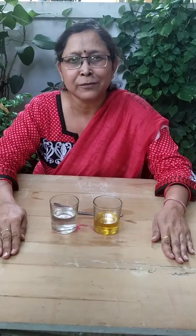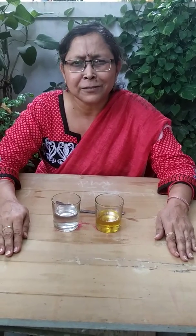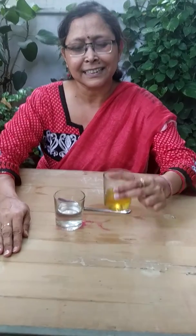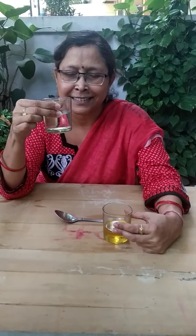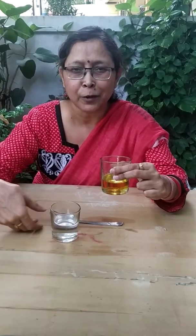Hello students, today I am going to demonstrate an activity related to immiscible liquids. We all know that water and oil do not mix into each other, but did we ever try? Let's do it today. I have taken a sample of oil and some water in a glass. Now I'm going to pour oil into water — observe me very carefully.